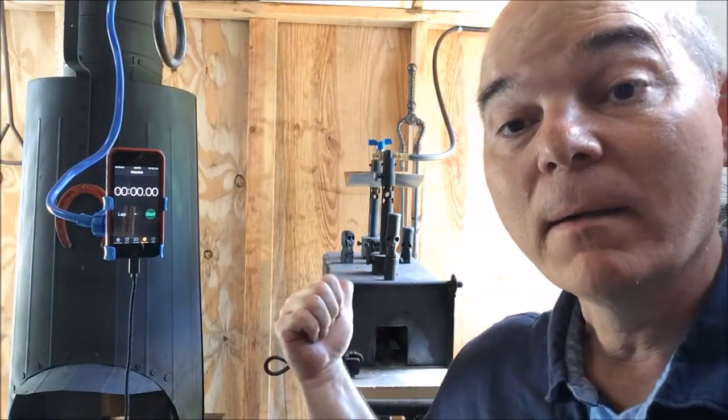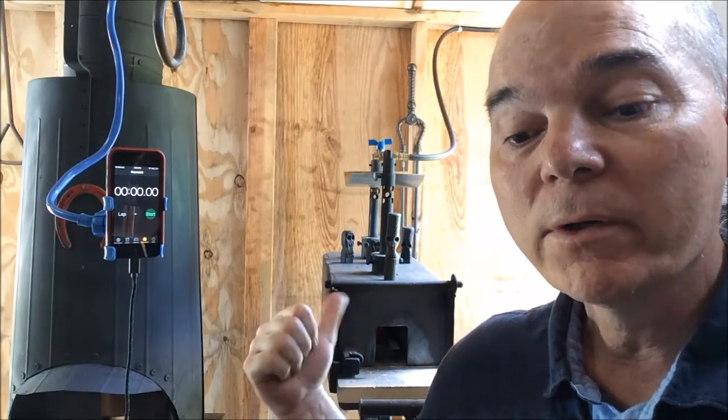Hi guys, welcome back to my channel. My name is Rick, and recently I had a subscriber, Noah Velarosa, who wrote in and asked how long does it take my propane forge to heat up a piece of steel to forging temperature. I didn't have the answer — I thought maybe around 10 minutes or less — but I thought I'd give it a try and we'll test it out.